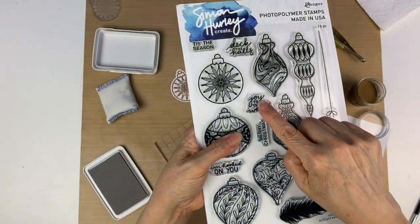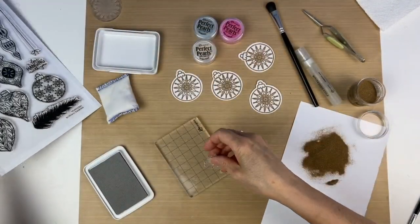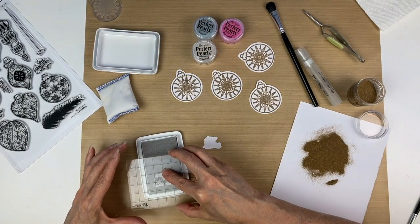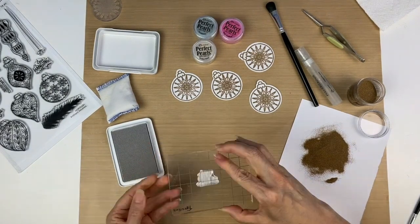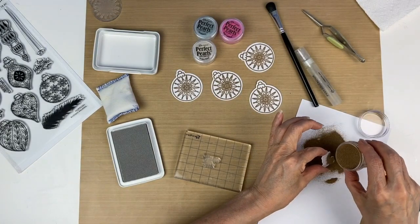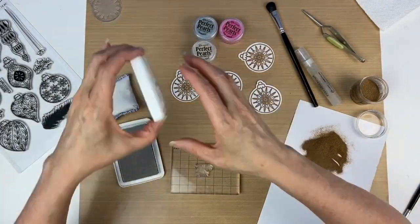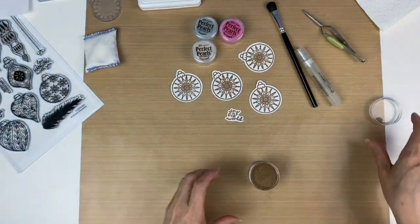Now I'm going to get the Joy to the World stamp, and I just love how these die cuts make everything look so streamlined. Again I'm going to ink up this stamp very lightly — you don't need a lot of ink — and stamp it down. Then we're going to put embossing powder over the top of it again, take off the excess, and now that we have everything stamped and the powder is on there, we can go ahead and heat emboss it to melt the powder.